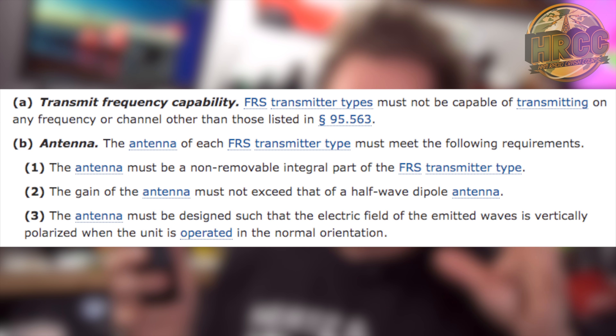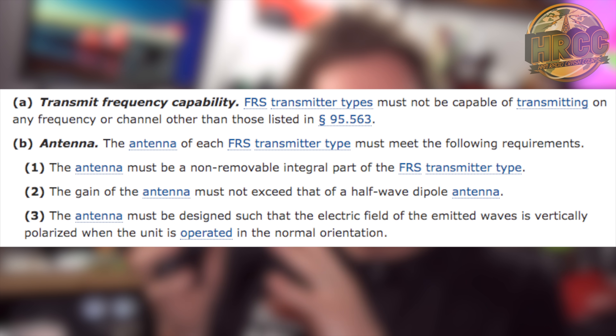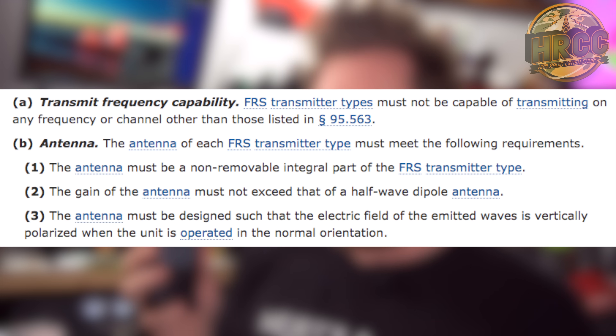What I'm going to cover today is: is it legal to run FRS and GMRS frequencies on this radio? Spoiler alert, it's probably not. For FRS, it's pretty much a given that this is not approved. It's not really approved for GMRS either, but we're going to talk about that. The journey starts with a complicated thing we've got to dance around a little bit.